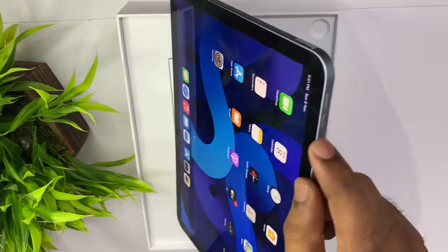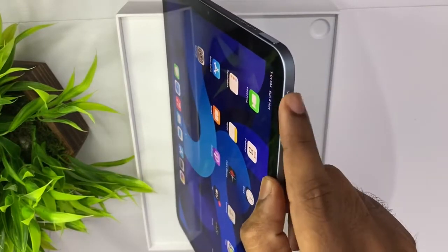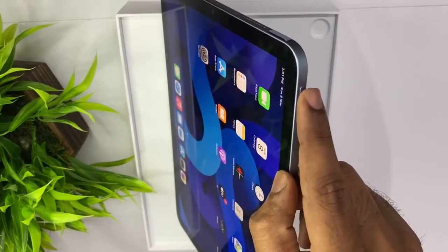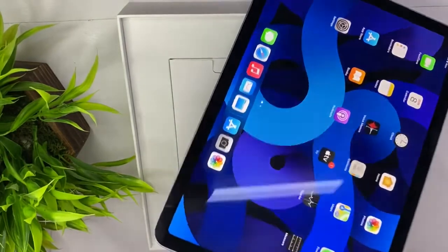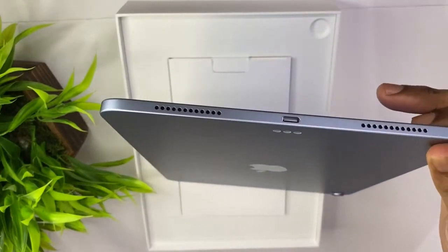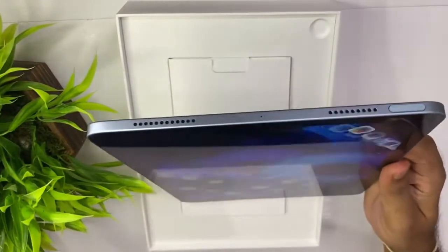For the side, you have a square adjustment. For the top, you have a volume rocker — a volume up button and a volume down button. You have a speaker on the front side.